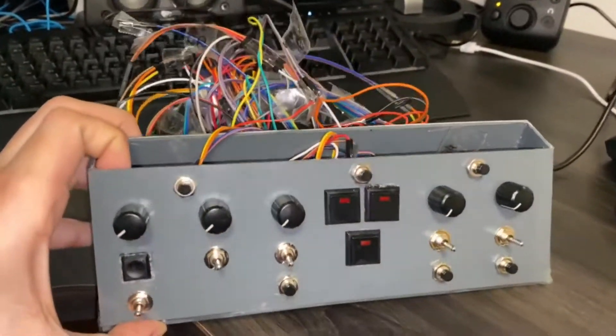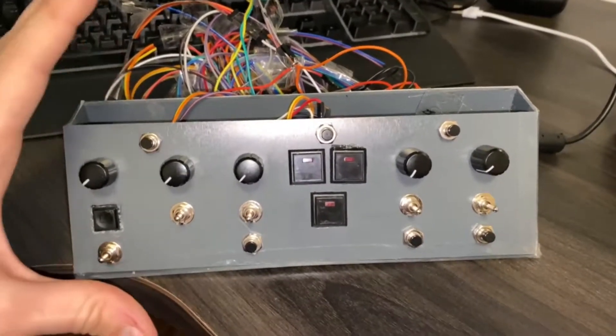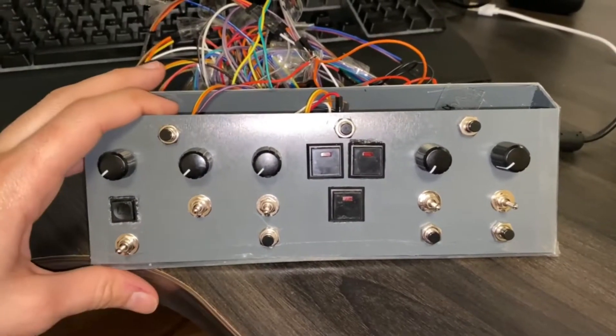It's not pretty, and I know it looks rough, but it will have to make do for now. This is just a prototype to test Mobiflight custom events, and so on and so forth.